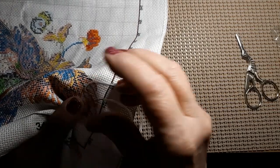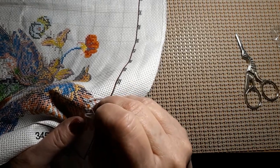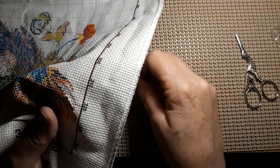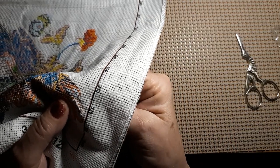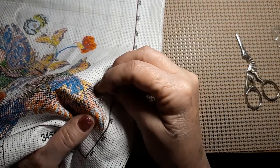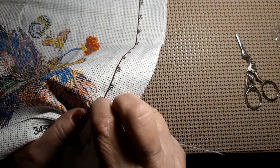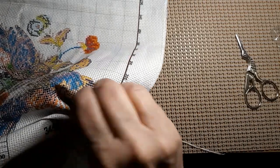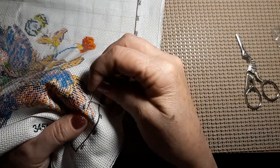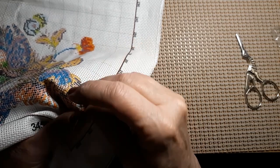This has a nice needle that came with it — see how thin that one is, it's just wonderful. Now maybe they send you a thinner one for 14 count than they do for 11 count, that would make sense. But it's stitching easier than the 11 count that I did the other day, and I like thin needles. I usually like them smaller, but it's okay on this.